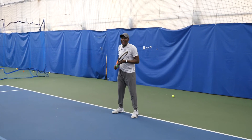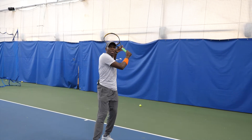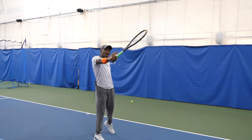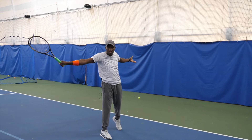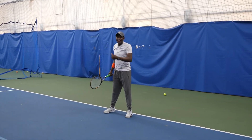For the second ball, if it's high, you move with the racket up, catch the ball facing sideways and catch it way out in front, keeping the racket out in front, staying sideways and meeting the ball out in front once again. I'm going to demonstrate a few of those.